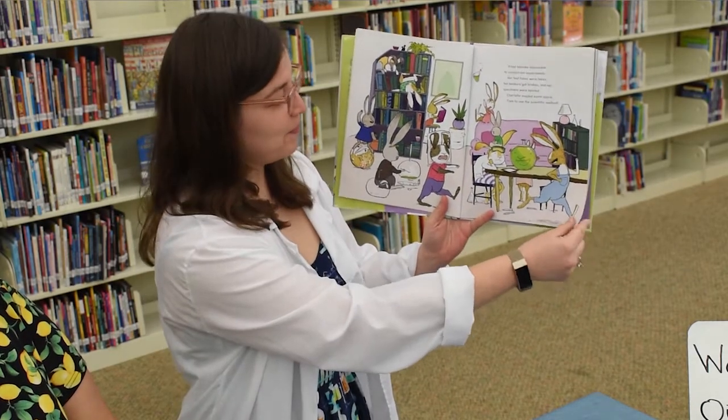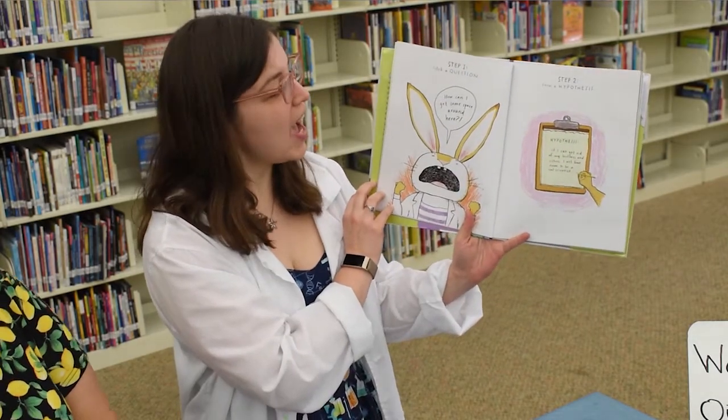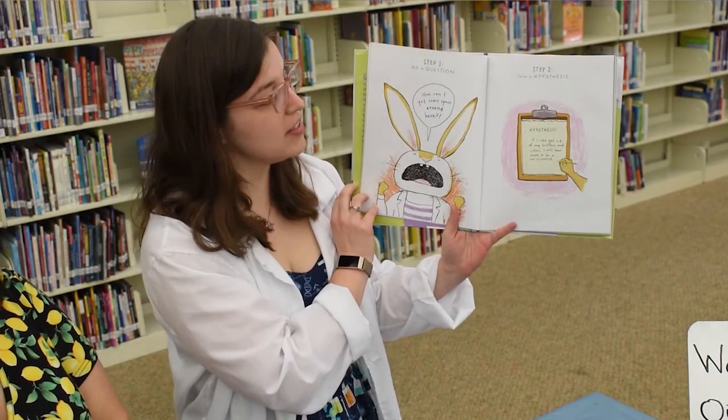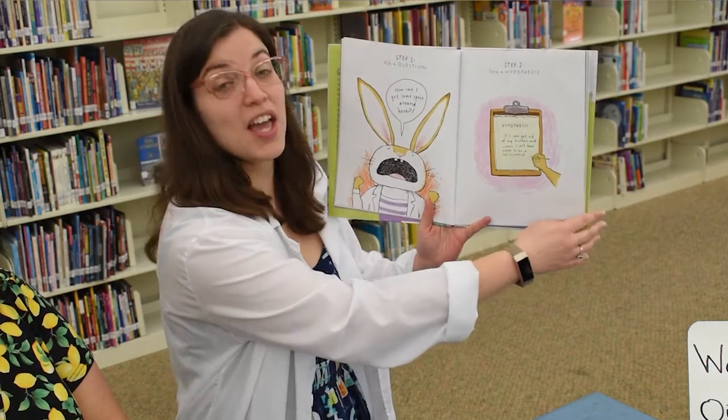Time to use the scientific method. Step one: ask a question. How can I get some space around here? Step two: form a hypothesis. If I can get rid of my brothers and sisters, I will have room to be a real scientist.